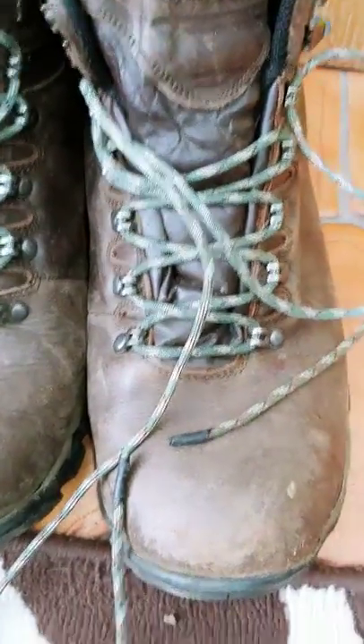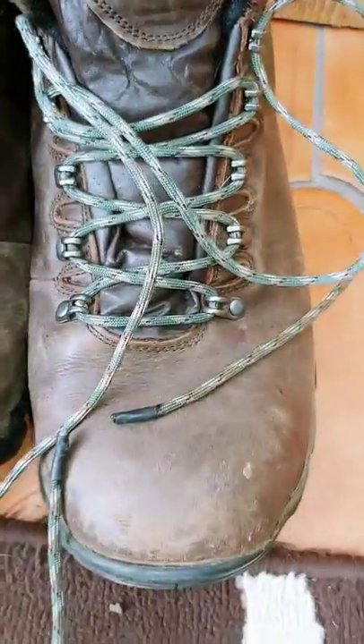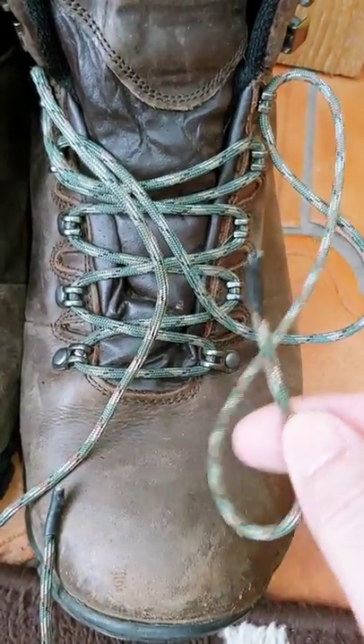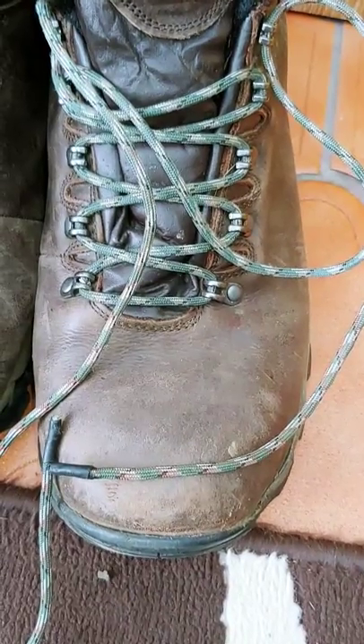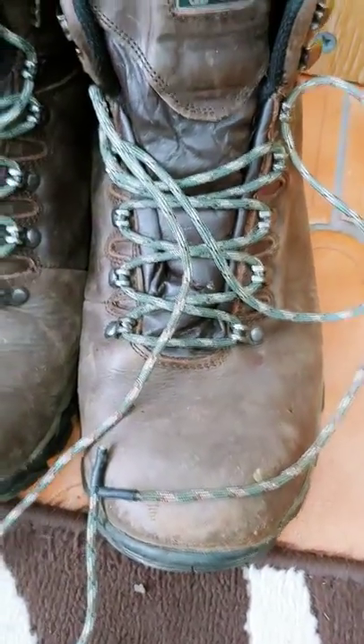Hi guys, it's Adriano again. I just wanted to quickly jump on and show you my laces. I know this could be a bit boring for some, but if you're into bushcraft or outdoorsy stuff, this is just a way to show you how to replace laces on the fly.